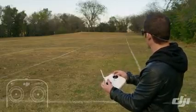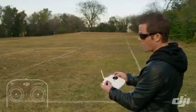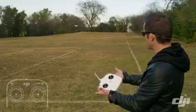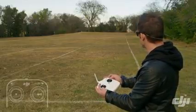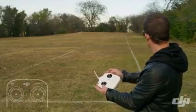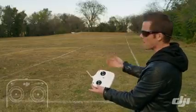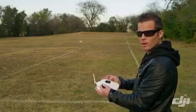Now we can show that by starting a drift in attitude mode and then switching into GPS while it's drifting. So let's get some speed, go into a drift, switch into GPS mode, and it's going to stop itself. So again — we're in attitude mode, we start a drift, switch into GPS, and it will stop itself. That's the difference between GPS mode and attitude mode.